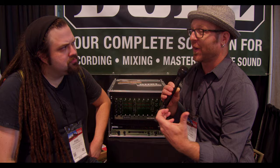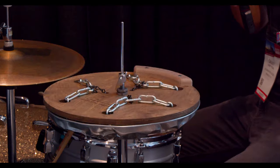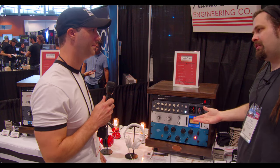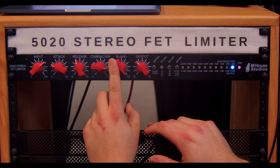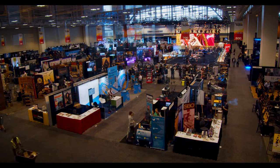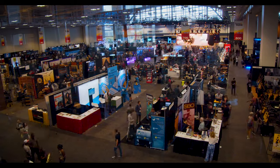At Summer NAMM 2019, I wanted to make a different type of video than what's typically done. I wanted to go in-depth with philosophy — why certain pieces of gear were created — and into the application and how this will change the way that we record or mix. I'm with Anthony from Hiwatt.